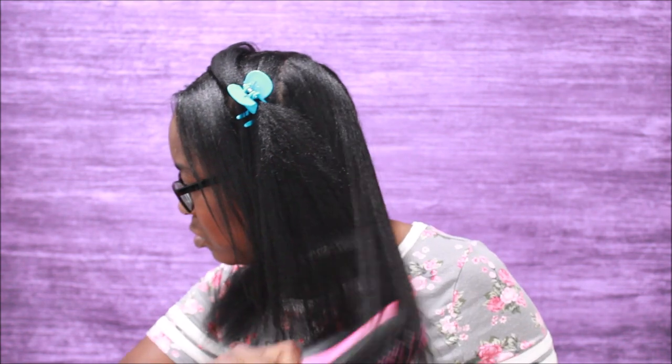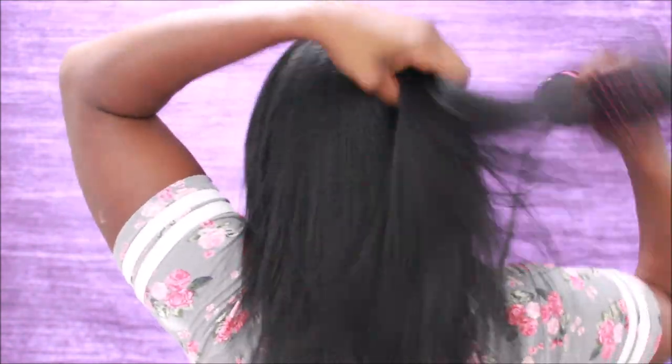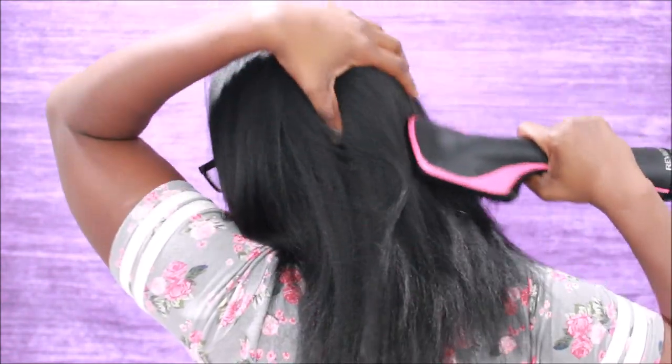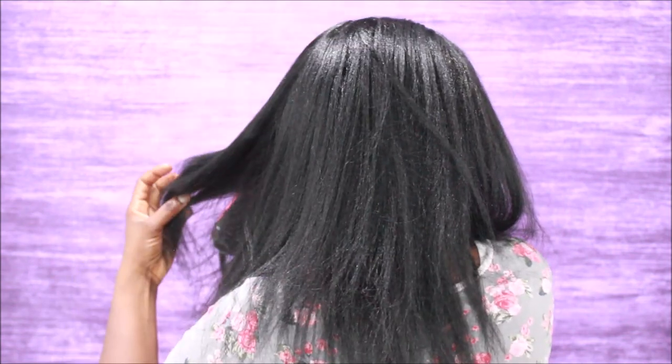Y'all know I'm super duper tenderheaded. I always blow dry in sections because if I don't, it'll get all tangled up and cause single-strand knots — yes, relaxed hair gets single-strand knots — and it'll lead to more breakage. When working on one section at a time I get better results. By the way, if you see any smoke coming from my hair, that is just steam from the heat protectant — the Silk Elements Mega Silk. Most heat protectants do make steam when you're blow drying or flat ironing.